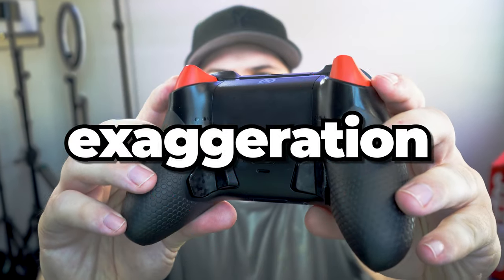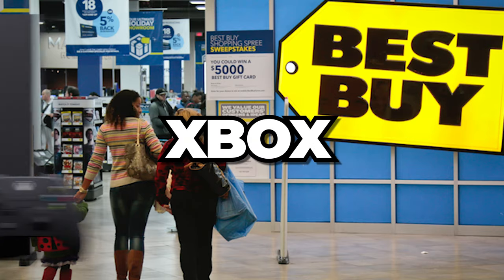In my hands, I have the SCUF Instinct Pro, and this just might be, without exaggeration, the best Xbox controller on the market today. That's saying a lot — it's a bold statement. So let's dive right into some of the functionality and features so I can show you guys why I think this controller is so special.